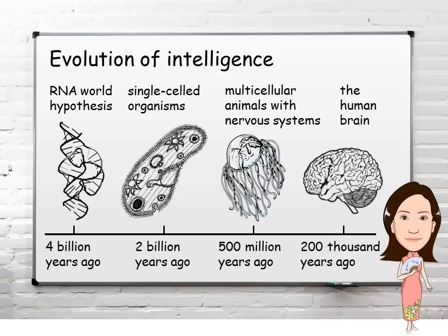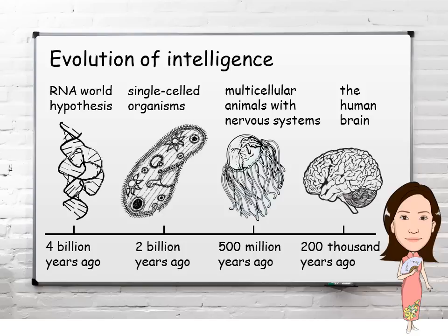If we look at the evolutionary history of intelligence, perhaps the highly evolved brain and the limited form of intelligence in single cells share similar computational principles, just programmed in different substrates. Perhaps these computational principles first arose in the ancient RNA world.